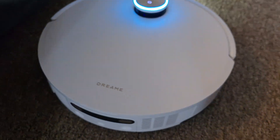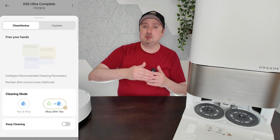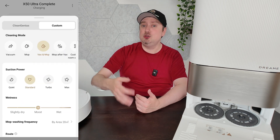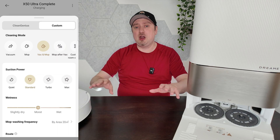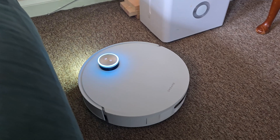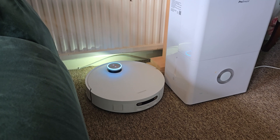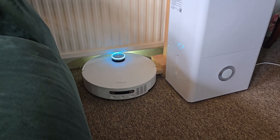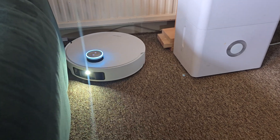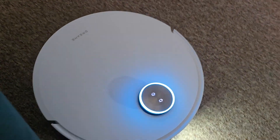The app is fairly intuitive — I had no issues with it. It has an AI cleaning mode which takes care of everything, auto-detecting what sort of cleaning needs to take place, though you can switch to manual mode if you just want a quick vacuum. You can get into custom settings in about two or three clicks. If you have pets, the AI software will work around them, clean around feeding bowls while leaving them in place, and there's even a pet-finding mode that roams the house and takes a photo of your pet.